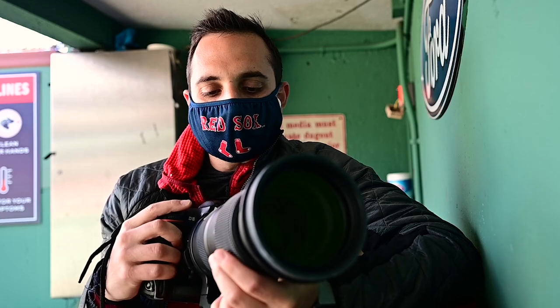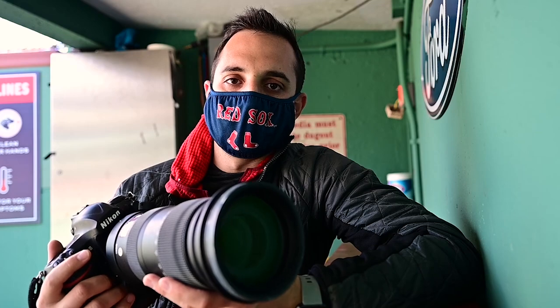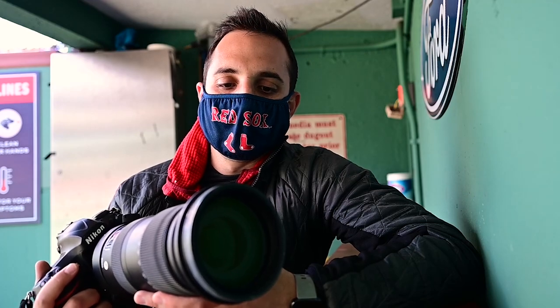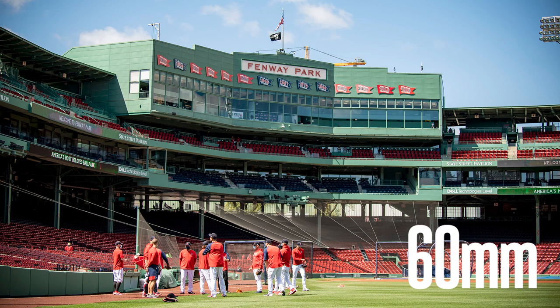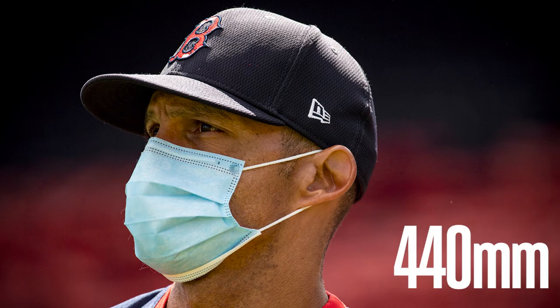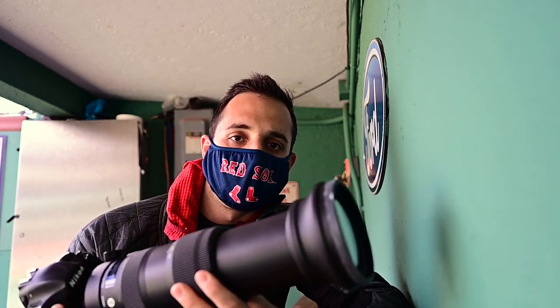Out of the box this feels great in the hand — definitely lightweight, much lighter than that 120-300 that we looked at. I would say it's about six pounds, so really easy, feels manageable to walk around with if you're out there shooting sports or wildlife. The focal length ring feels super easy to turn, so going from 60 out to 600 and anywhere in between feels much easier and much looser than that 120-300. You don't really have to put all that muscle behind it — it just goes nice and smooth.